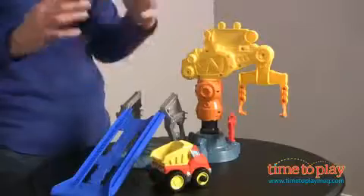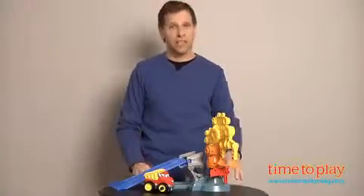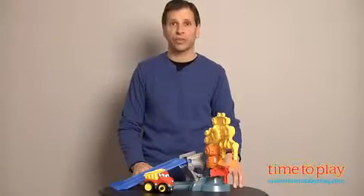Now there's all types of accessories that you can build onto this and build a wild Play Yard set. This is from Hasbro and the Tonka line, and it's for kids three and older.